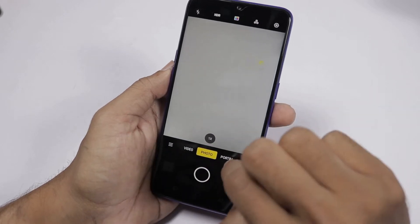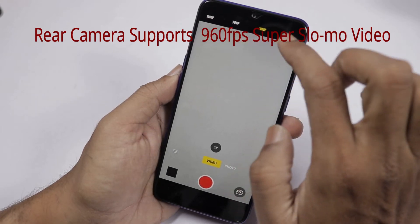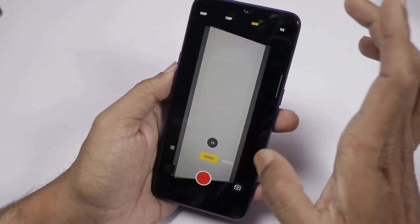Next let's check the rear camera portrait photos and the video section. We can record rear camera video in 4K. We can also choose the front camera video settings.